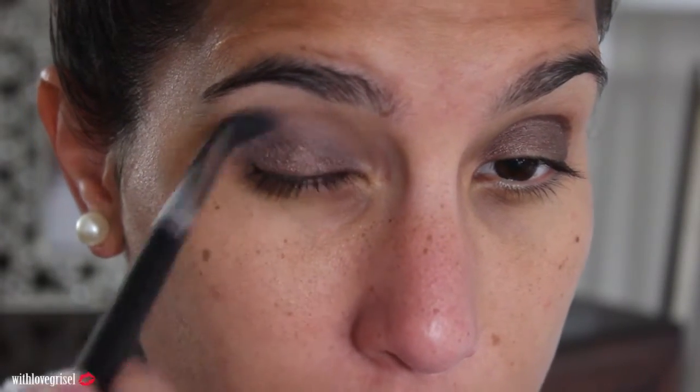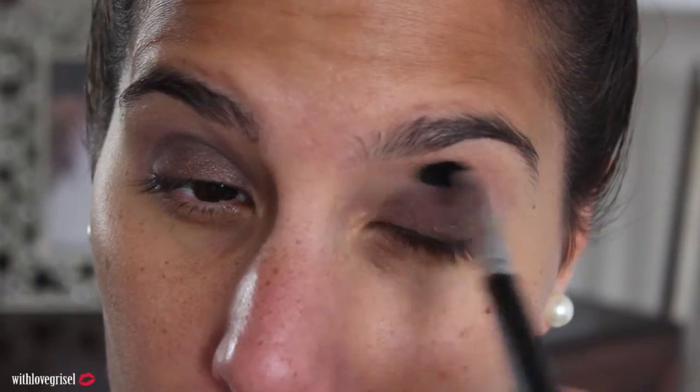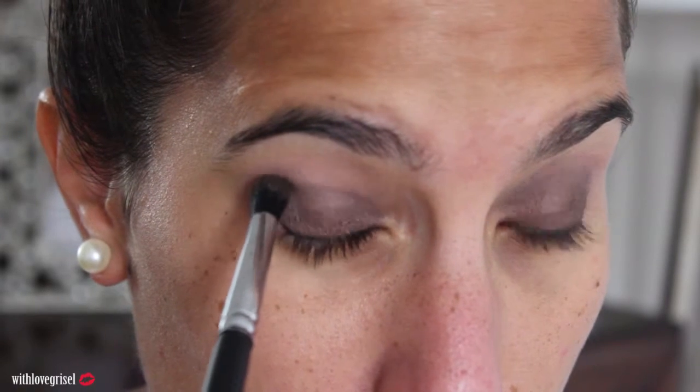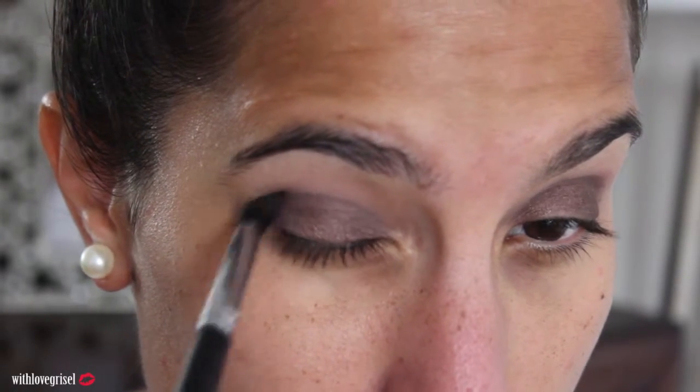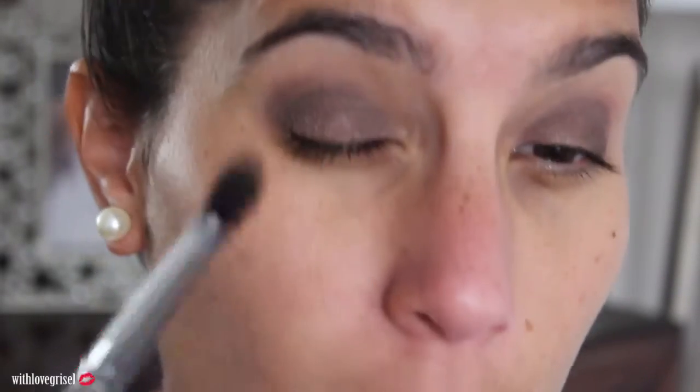I don't know if you can tell the difference — that line is a lot darker than this line. So I'm going to do the same thing to the other eye. With that same Morphe brush I'm going to grab this color called Whiskey, which is a dark matte brown. I'm going to apply that onto my crease area on top of the lighter color, starting on the outside and working my way in — not all the way into my inner corner, only bringing it up to about here.